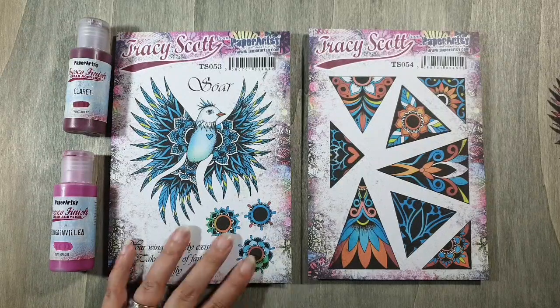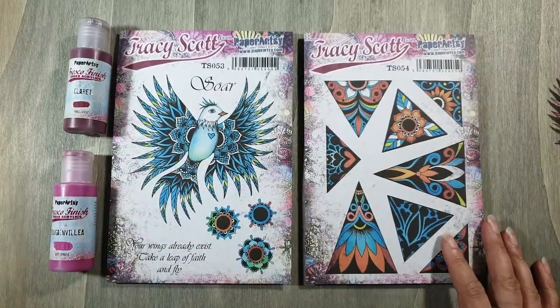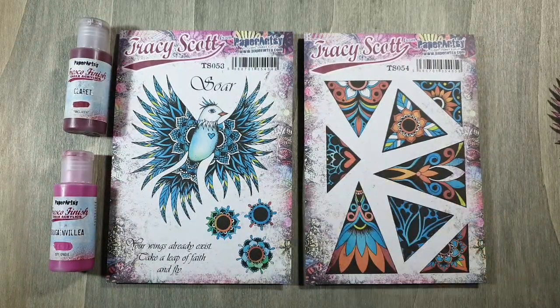Terug naar de stempel. Ik ga dus voornamelijk deze laten zien, die je heel erg leuk kunt combineren met deze driehoekstempels — die zijn ook van Tracy Scott. Ik ga je daar een aantal dingen mee laten zien, en ik hoop dat het jullie inspireert tot het maken van mooie dingen.